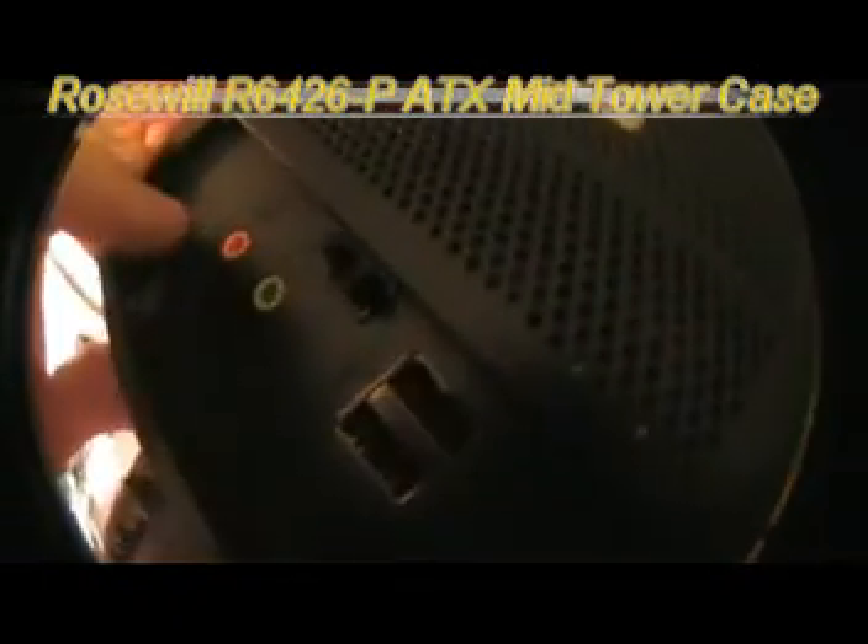Okay, so again with these foam things right here — plastic bag. This is what it looks like. It's got a front panel like that. I'm sorry for the lighting, it's not too good in here. It's got this nice front which looks really good. It's got an I/O panel on the front with USB and stuff up here.